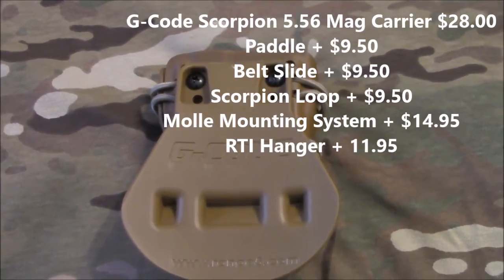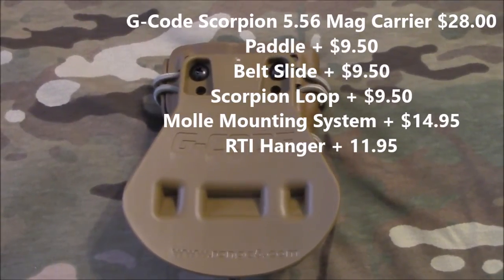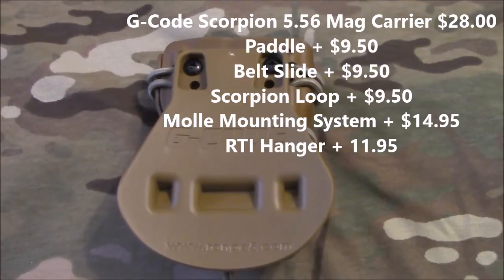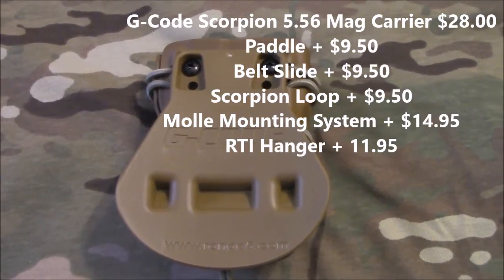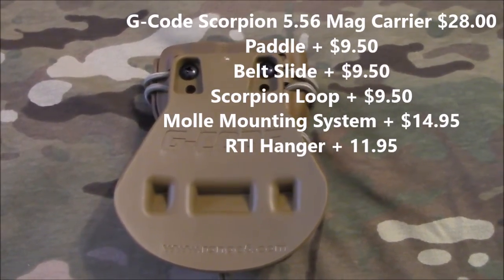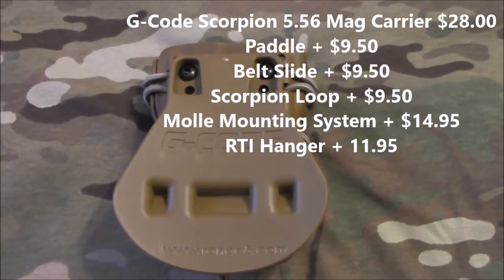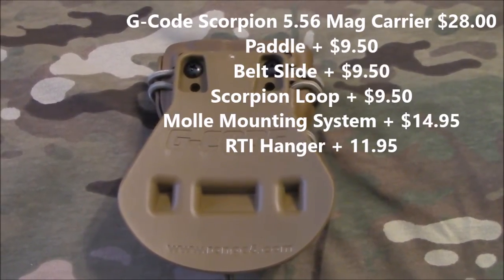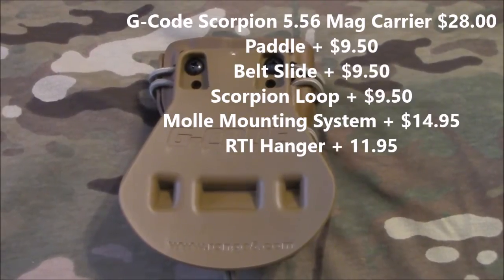They do offer different mounting options. This one, as you're looking at, is their paddle style. But they also have MOLLE, so you can attach it to your MOLLE system, or they have a belt loop system. They also have the RTI, so you can easily take it on and off and deploy it on different belts, vests, or however you carry your mag carriers.